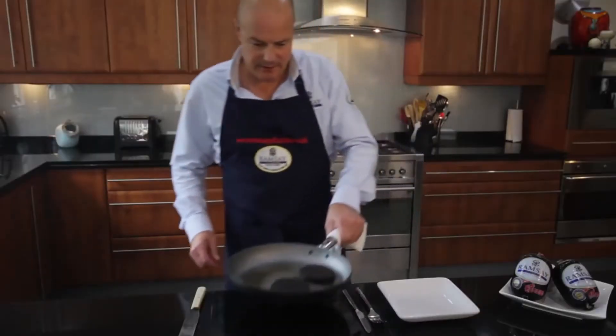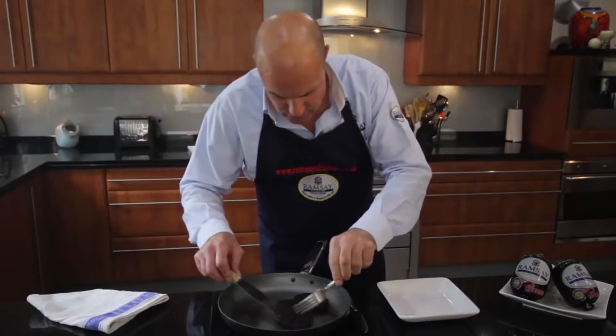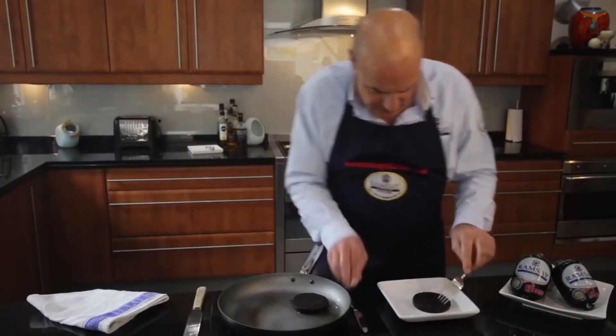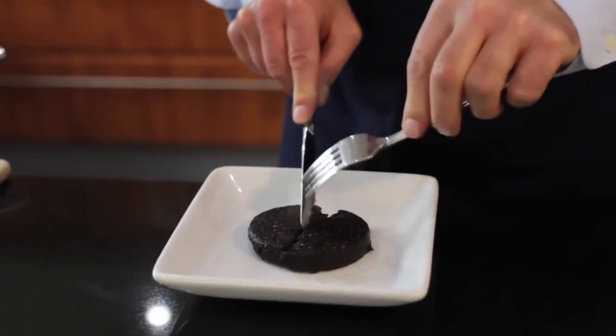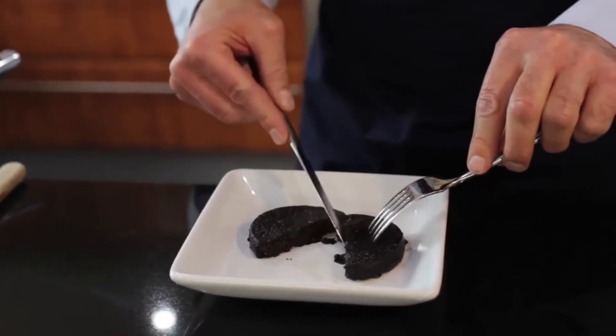Now that it's ready, let's see if I've done this correctly. It should be nice and crisp on the top and the edges — which it is. So when we cut into it, it should be nice and soft and gooey. And I think I've got it right.